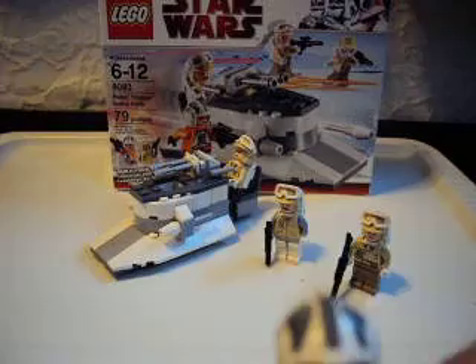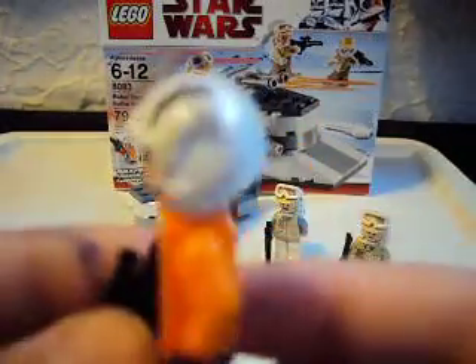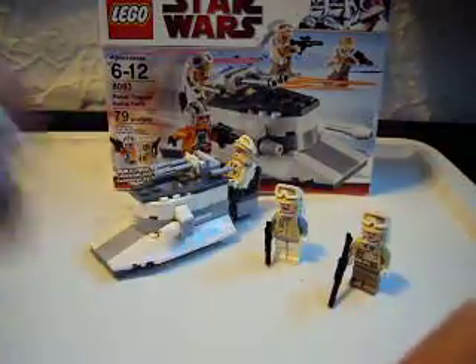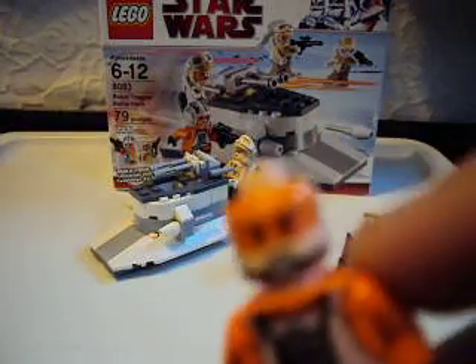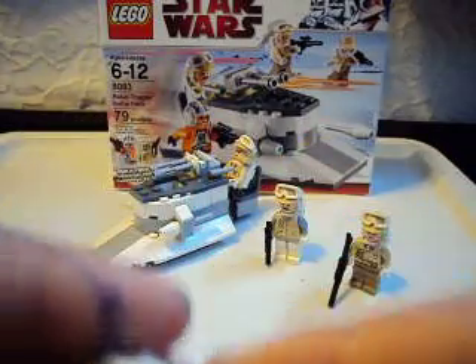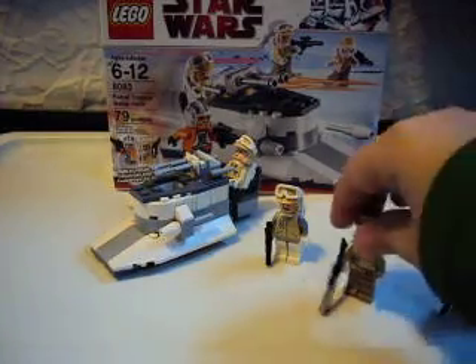This one's my favorite. There's a new pilot with a new body. On the back it's more than listed — a brand new designed helmet. And this head is new too. The two of them come with the ARC-170: one's Captain Jack, and one's the regular clone pilot.